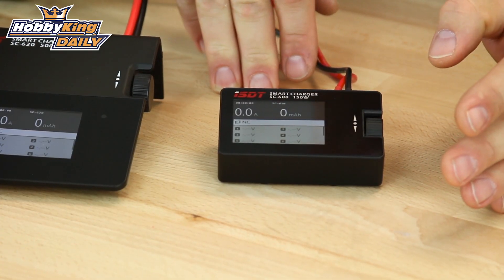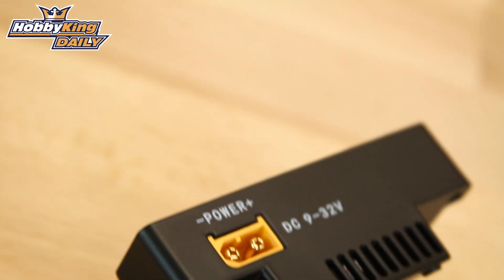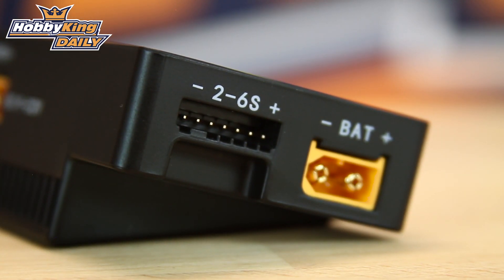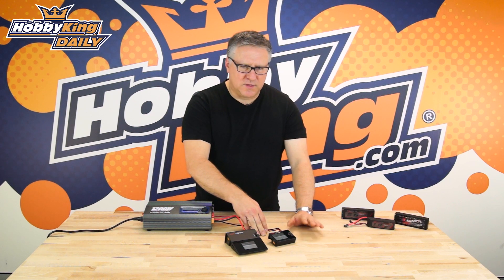Ideally you'd probably want a 250 watt power supply to charge this if you wanted to do 8 amps on a 6s battery. But not many people are going to do 6s batteries at 8 amps, so you can get away with a much smaller power supply than that.